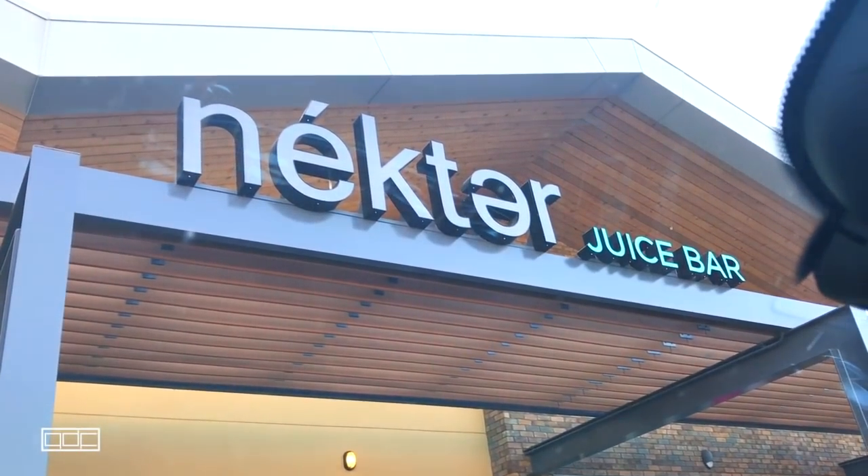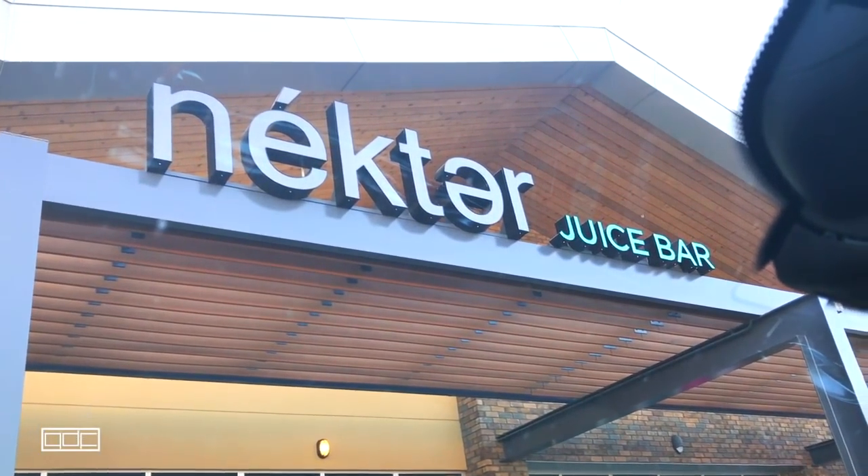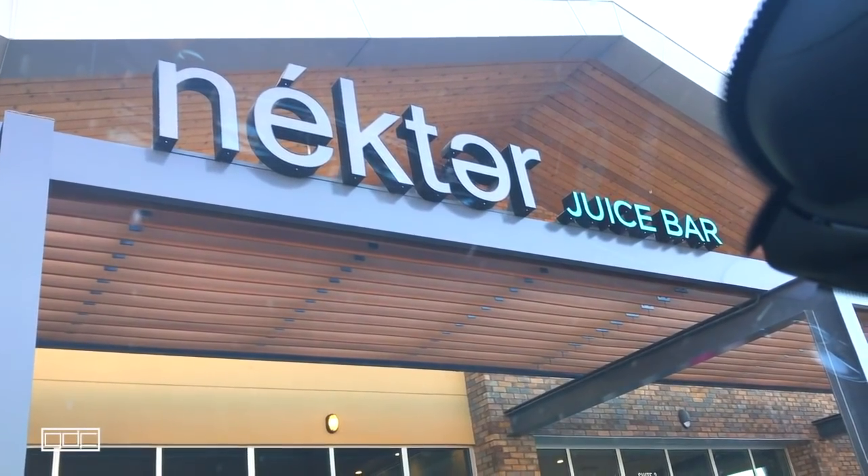I got a lot of questions on my Instagram story about where to get these juices. I did mine at Nectar Juice Bar. I know Pressed Juicery also does juice cleanses — Nectar was just closer to me, and there are a lot of locations around Arizona. You can always just Google 'juice cleanse near me' and a store will pop up. Any store that sells green juice probably has a juice package.